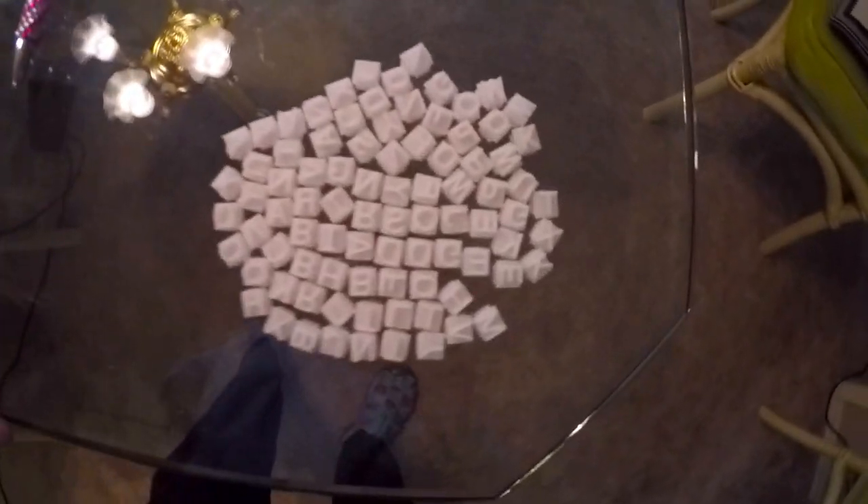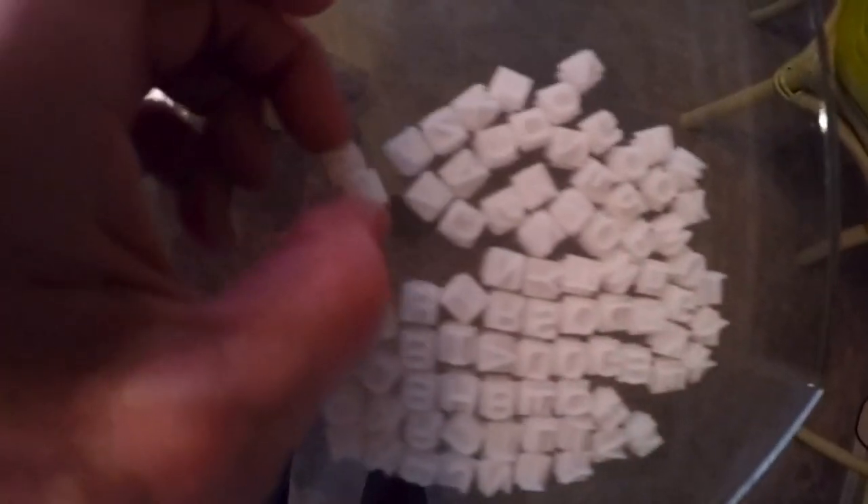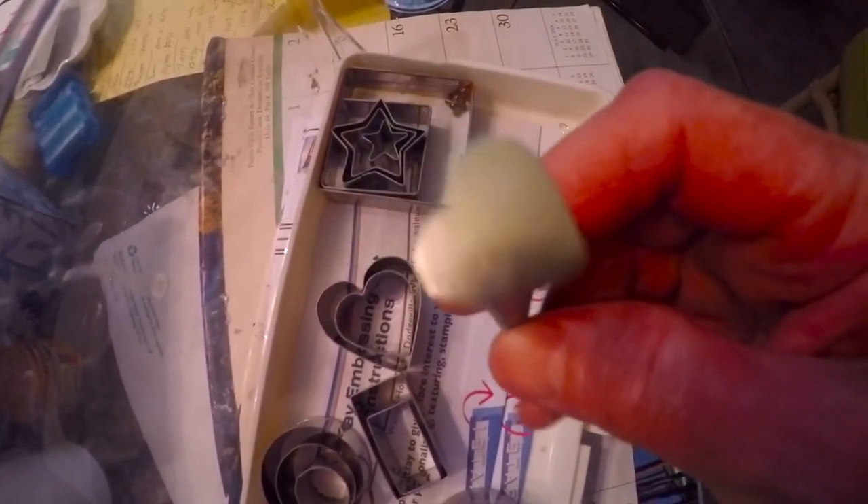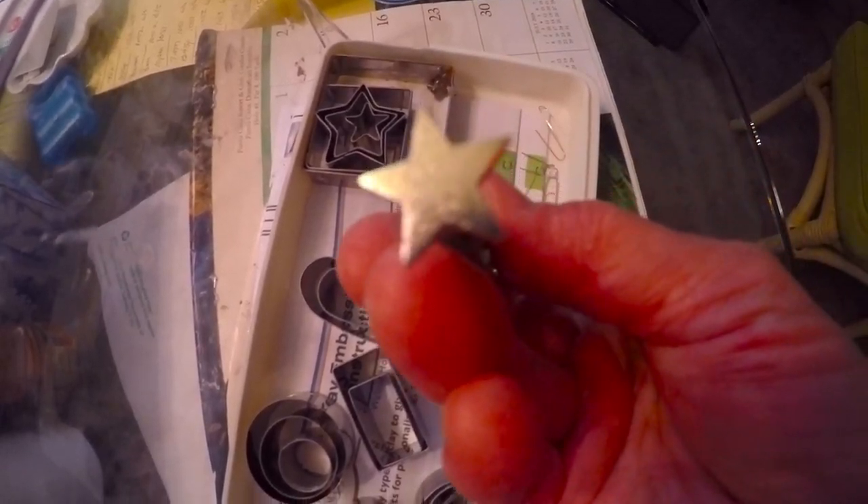I found a new toy. I ventured out to the thrift store today and found a little box. This little box has what looks like cookie cutters, but they're too small, so I'm thinking they're for cake decorating or something. It's got stars and squares, and a little gizmo with a heart and a star on each end, and it has a razor blade on it underneath.